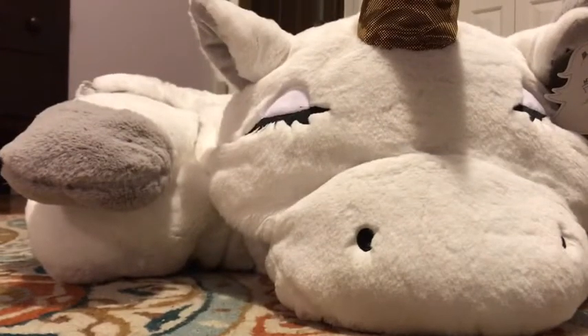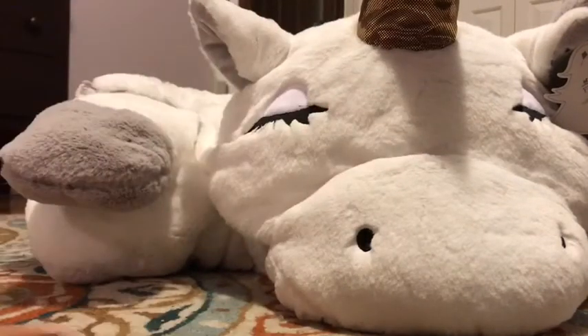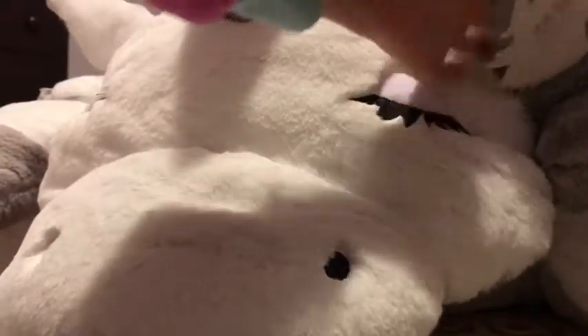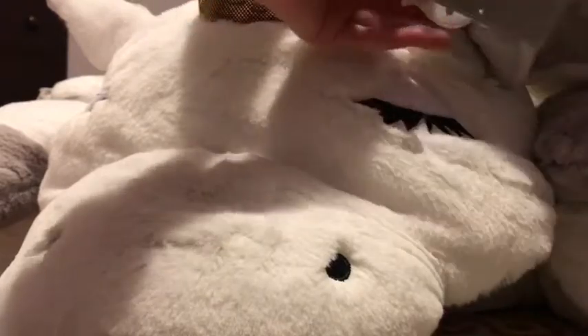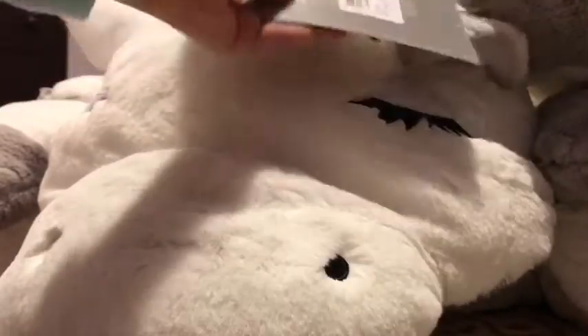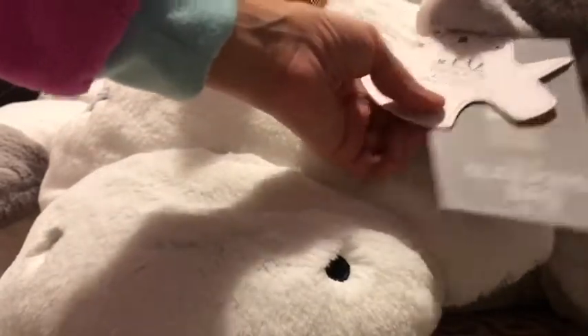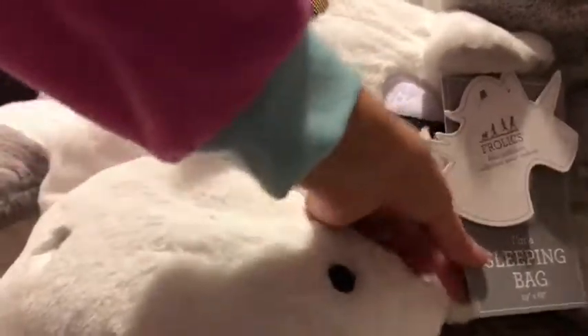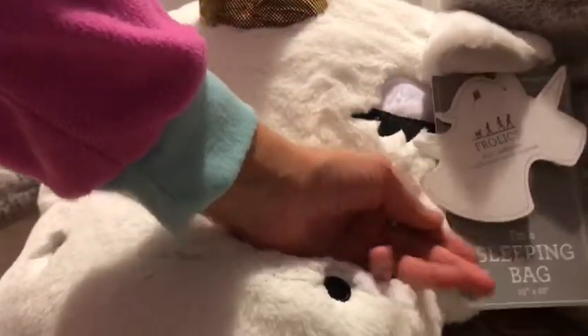Hey guys, so today I'm going to be doing a review on this unicorn sleeping bag. Here's the tag — I got this from HomeGoods the other day and it was sold for $39.99. It is a sleeping bag and it's 29 by 68 inches.